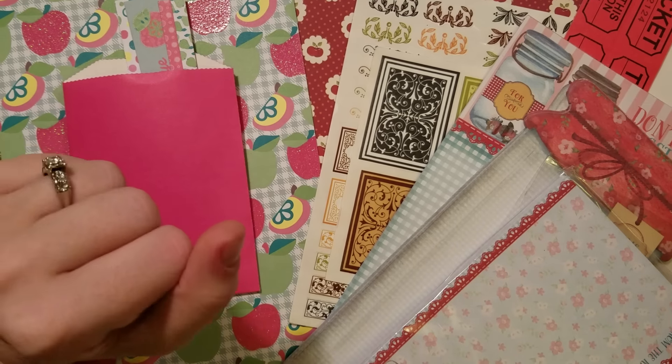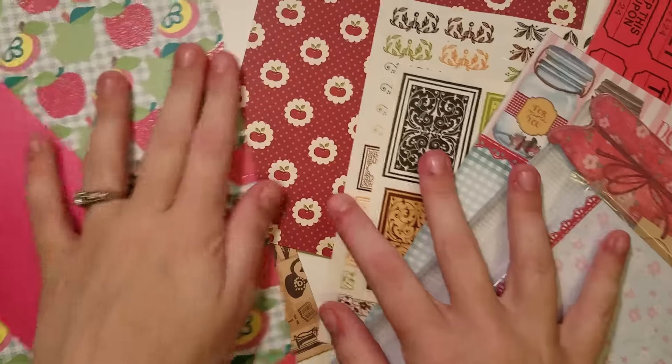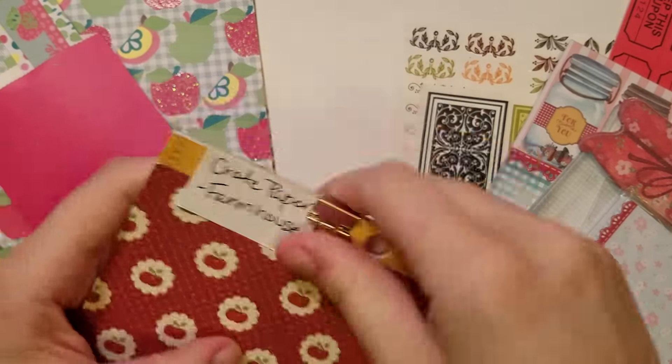This is the first little kit I made her. It's kind of like an apple and fall kit. I centered it around the crepe paper farmhouse paper pad, and this one is from Chanel Dittmore — she sent the whole pad.